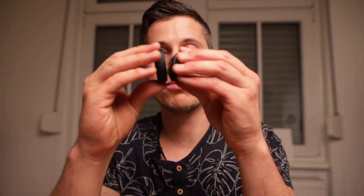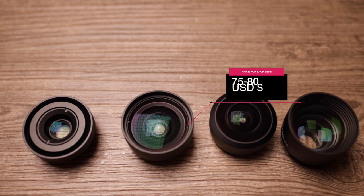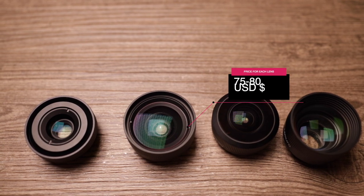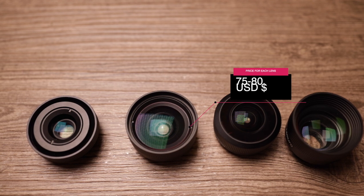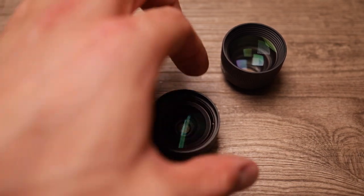With all lenses you get a protection case. All lenses are made of aluminum and are available in black and white. Each lens will cost you about 80 bucks, and the link can be found in the video description below. With all lenses you get about 12 months guarantee, and each one comes with a little bag to protect it.